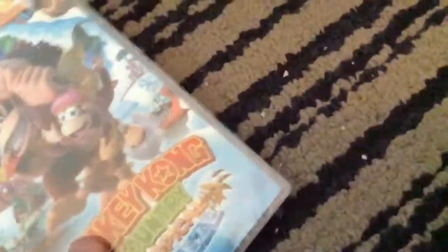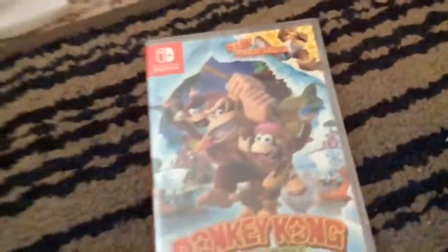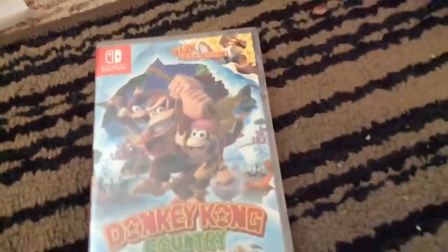Donkey Kong, what have you even got there? What is that? How long is it inside this bag? Donkey Kong's Tropical Freeze on the Switch. Did this come out on the Wii U? Hey everyone, today we're going to be unboxing Donkey Kong Country: Tropical Freeze for Nintendo Switch.